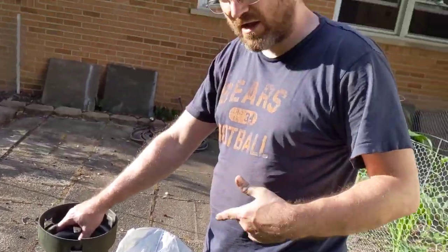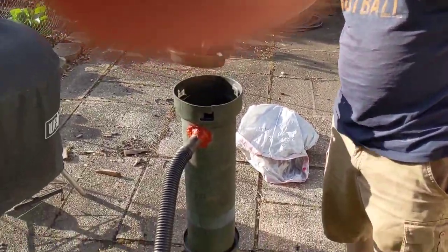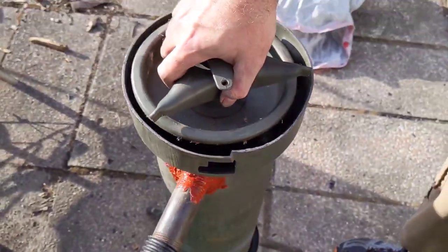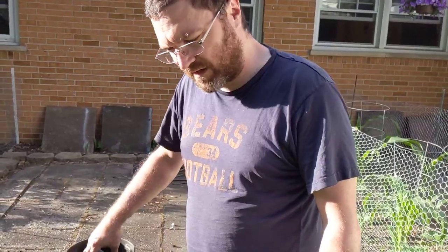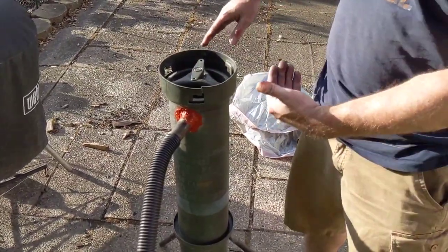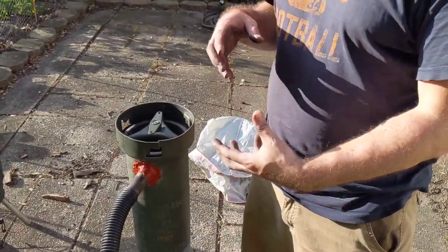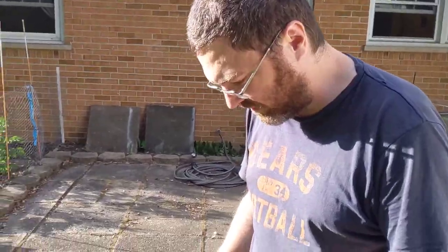This is the trial run, first flare of the new gasifier. Got it filled up with charcoal — a mixture of all sorts of sticks and things from my yard and some barbecue charcoal that didn't fully burn up. Air is gonna come in the bottom, ignite the charcoal right there, burn it at a high temperature, and then suck up through the charcoal.